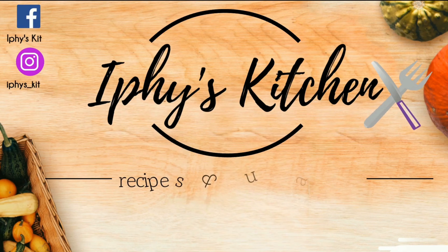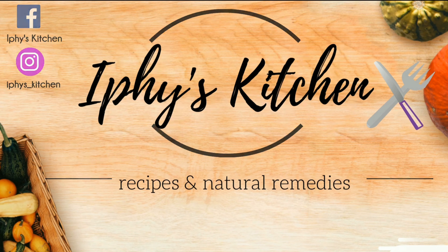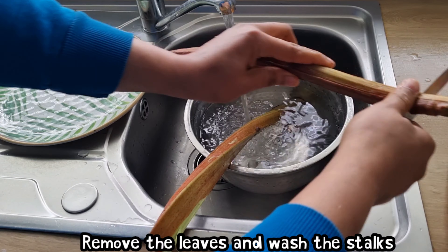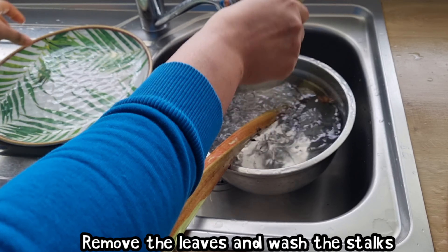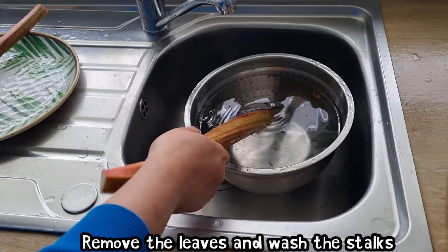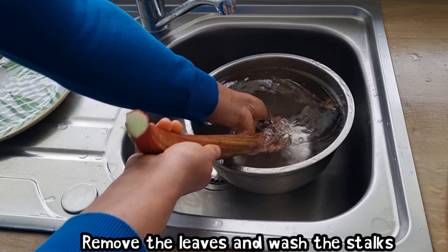To make this drink I'll be making use of rhubarb, so I'm going to wash it. Rhubarb is a vegetable that has a good source of vitamin K, which is good for our bone health.